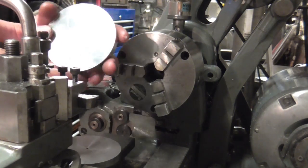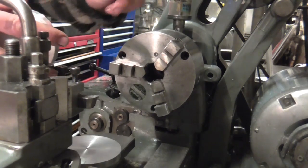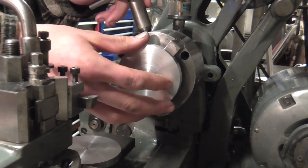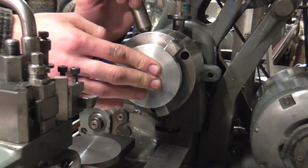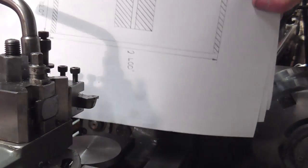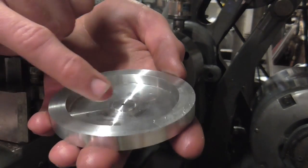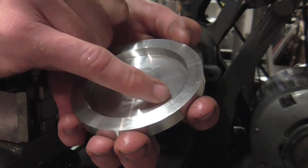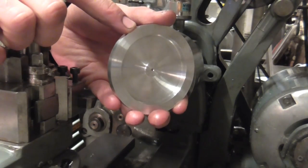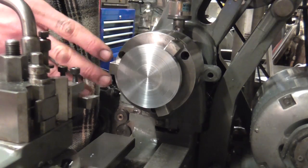Off camera I have parted and faced two discs — faced off the parted side — and having cleaned everything, I'm going to load this back in the three-jaw chuck the other way around now, with the parted side towards the camera. I'm now going to do the internal work on the back that I showed earlier. When that's done it should look something like this — see the little boss inside and then the dished inside. The OD of course is much oversized at the moment.